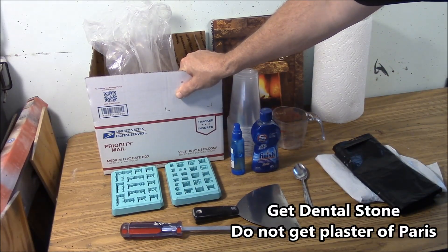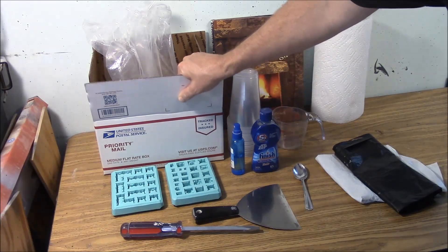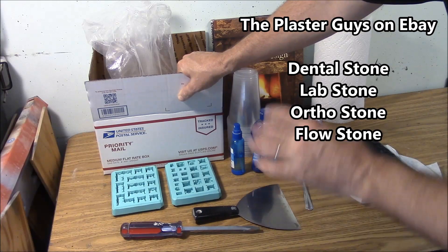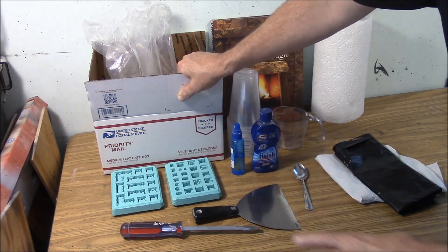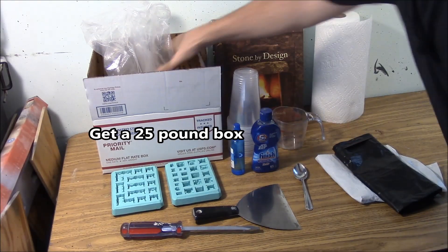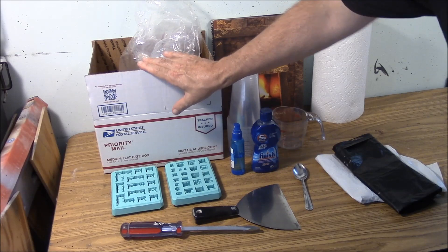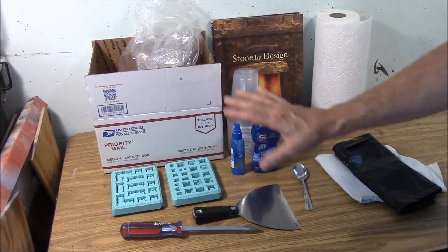You're also going to need some dental stone. I would not suggest plaster of Paris — be sure you get dental stone. Go to eBay and search for dental stone. You'll find lab stone, ortho stone, dental stone — as long as it's got 'stone' in the name it will be perfectly fine. You'll probably get a 25 pound box for about $36, so that's the main expense, along with $34 for each mold.